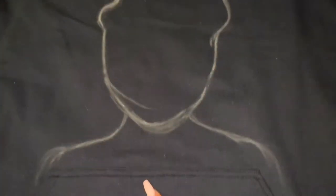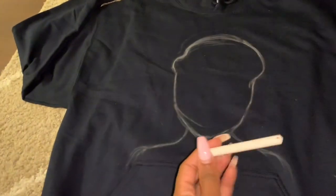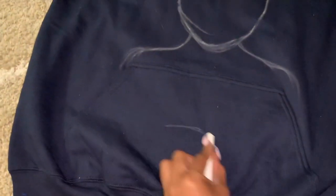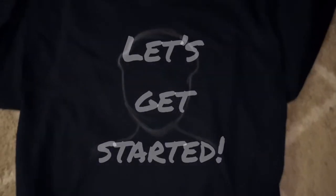Anything that seeps through is going to catch on the cardboard. What I used to sketch it out - I could have sketched it out further but I can use this as a foundation - all I used was just regular chalk. It goes right on and you can dust it out to erase it, or get a damp cloth and it'll come right off. Alright, now I'm just gonna go ahead and paint it.